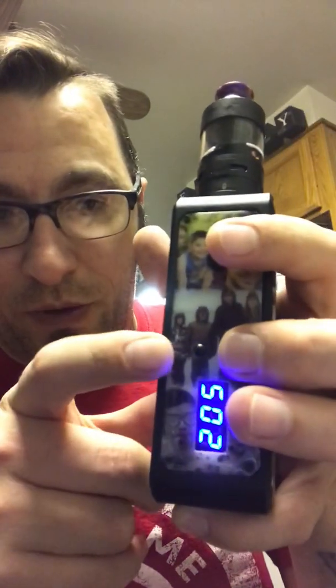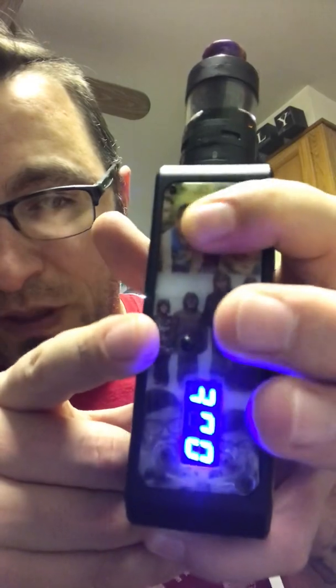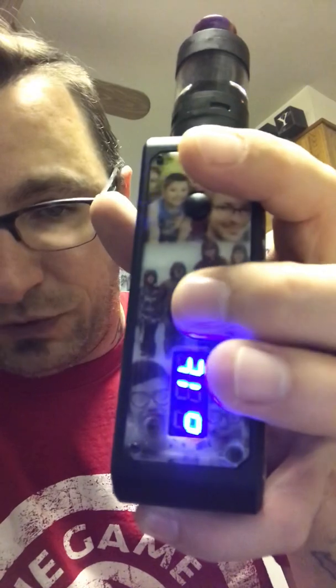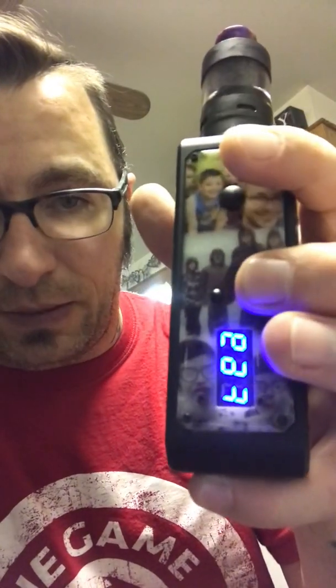If you want to change it to voltage, push these two buttons which brings you to a sub-menu, then hit your fire button. The first option says 'output' — hit fire again to select. You can see it scrolls through wattage, and you can change it to voltage. Click your fire button to lock it in. I'm putting it back on wattage — it flashes 'accepts the output' and defaults back to the menu.